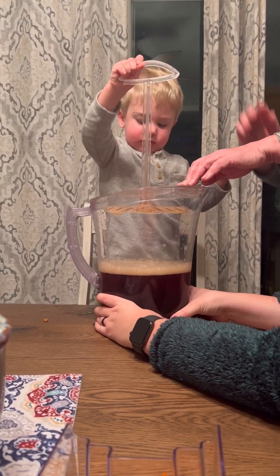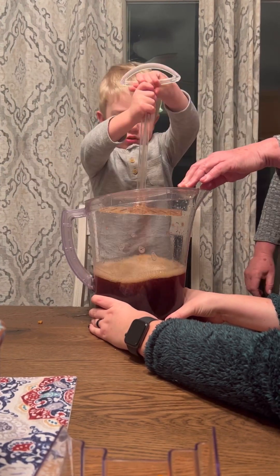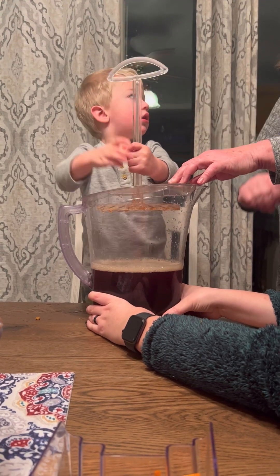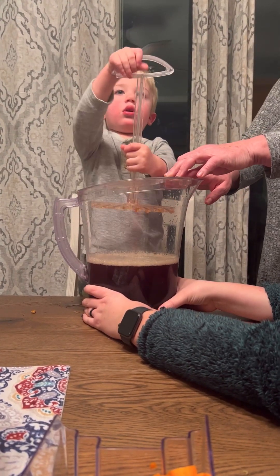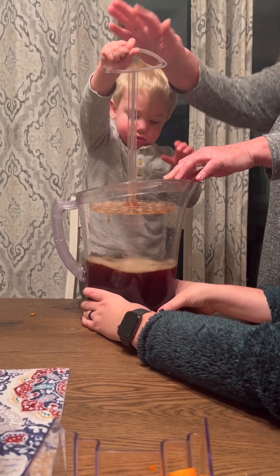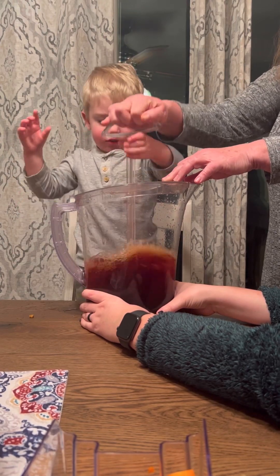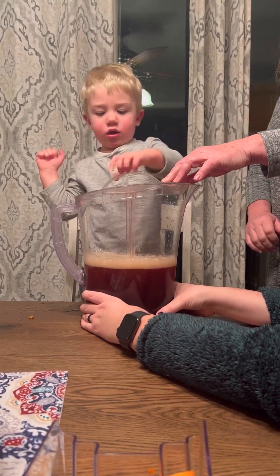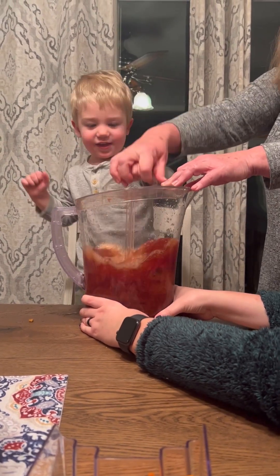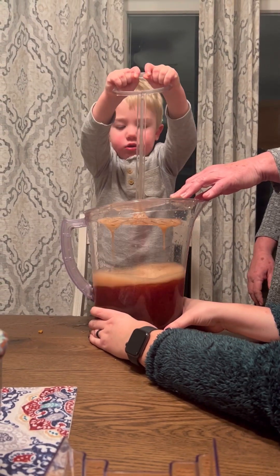Ooh. Yeah. All the way down. Up. All the way down. Can't take it out. No. You can't take it out. I'm really glad you're videoing this. Mix it. Swish, swish, swish. Push, push, push, push. Watch. Ooh, look at those bubbles. See? Up and down. Whoa! It doesn't come out.